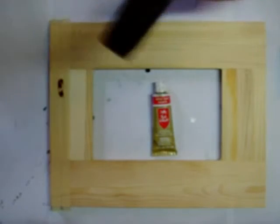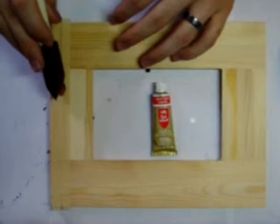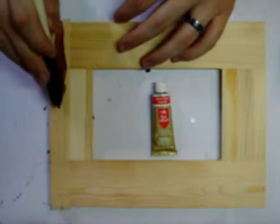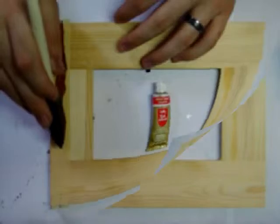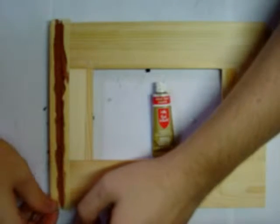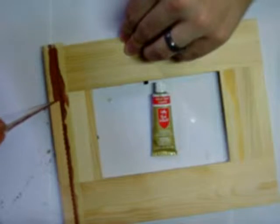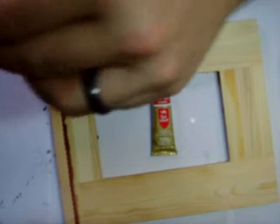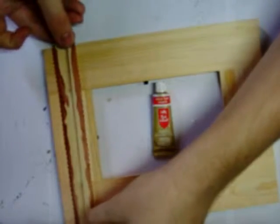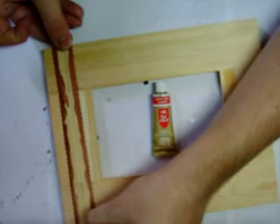We'll put the cap back on our Rub & Buff — probably need a little bit more later. And we'll just start to spread this nice and evenly across our stencil, making sure we don't go outside of the stencil while we're doing this. We've got that spread nice and evenly. Now we're going to pull up just the one side of our stencil real carefully. You can see that pinking pattern is starting to show up — it looks real nice. Then we'll take our stencil and lay it down to get a set of parallel lines on the other side.